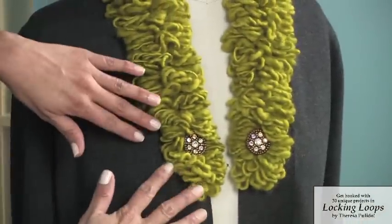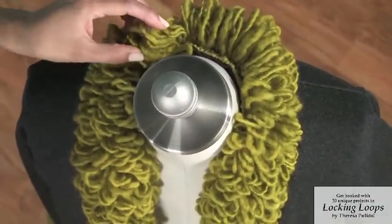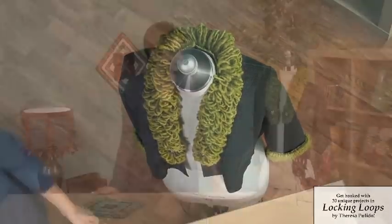As we pull up loops, we start with some shorter loops and work our way around the collar with some super long loops that are so much fun. You can accent this with some antique or vintage buttons that you've collected. This is the perfect design to take an old sweater and really spruce it up with some great embellishments.